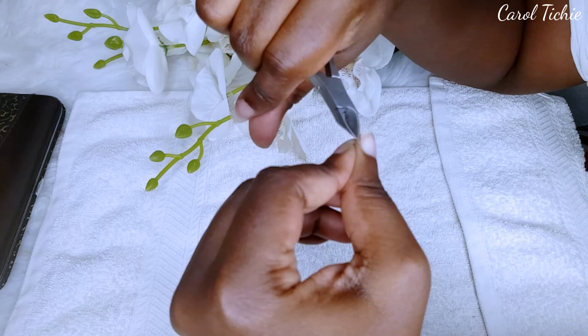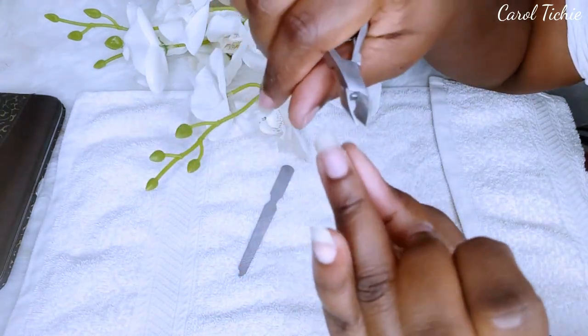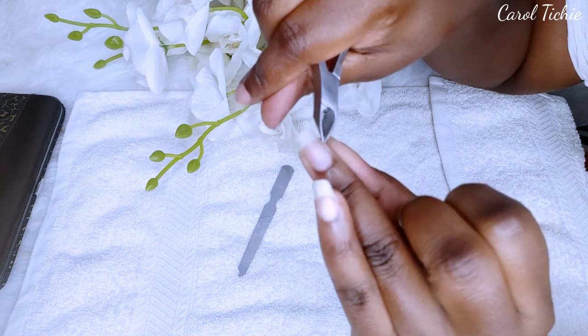The first thing that I do is cut out my cuticles and any hang nails, just so I can make sure that I'm starting off with a clean canvas.